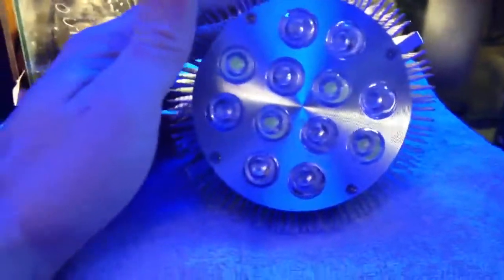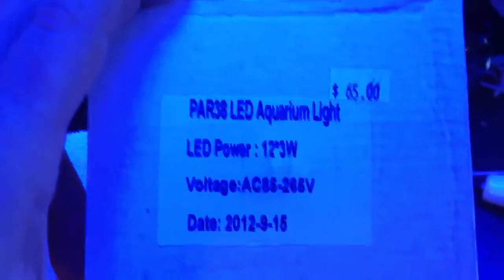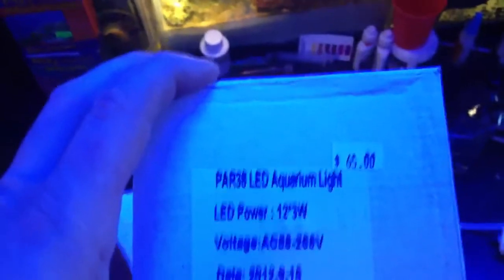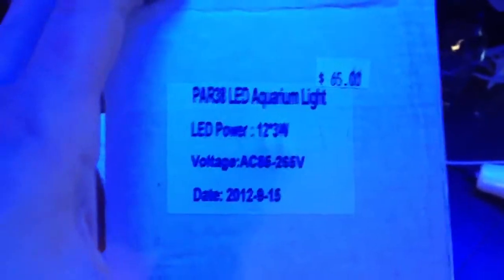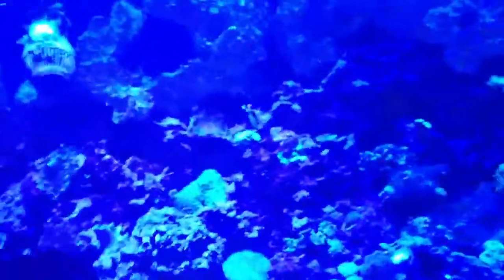There are cheaper ones, but they are not designated for reef. So these have the blue, the white and UV - you definitely want those. I think I have a box right here I can show you. This is the only information I got on them though, so this was a gamble because there is no name brand, there is nothing. However, the reef store - and it is one that I deal with fairly regularly - he was happy with the quality of them. He has them on a couple of his tanks for testing purposes, and they seem to be doing okay. If you can't trust your reef store, then who can you trust?